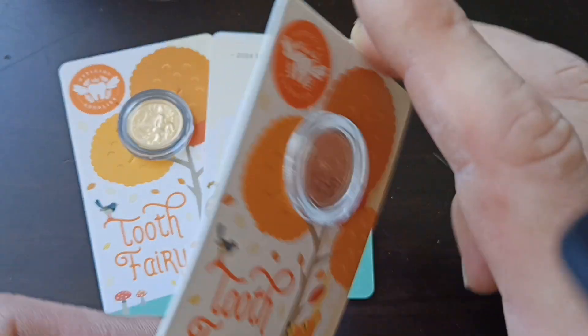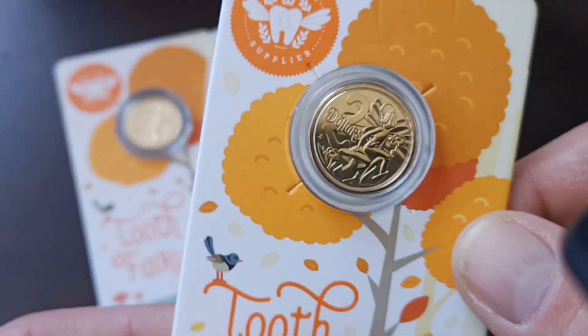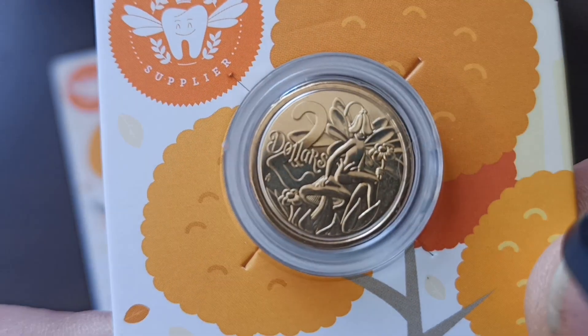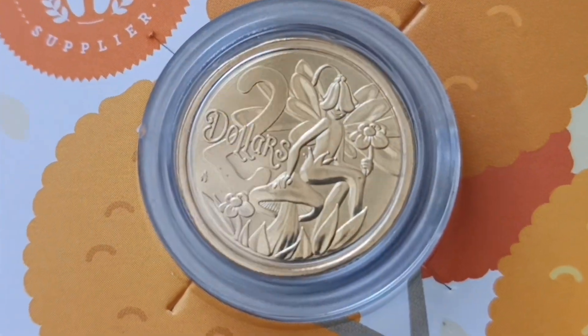The coin comes in a capsule but it rattles a little bit — it's not too bad. It's struck well, you can see everything really well, and it doesn't appear to have any damage on this side.